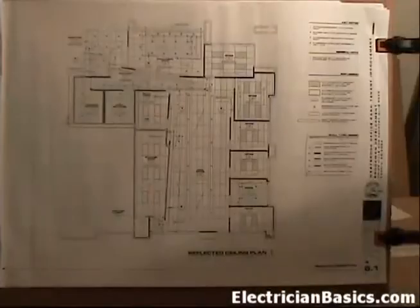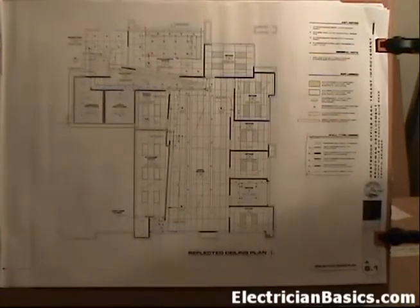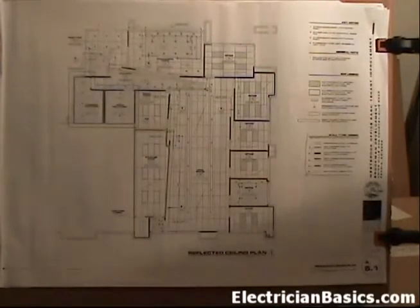Let's go back to sheet A6.1, our reflected ceiling plan. This page was good for us in this lesson because we got to navigate between a couple of different pages. The most important things we're going to be getting from the reflected ceiling plan is the layout of the lights, the finished ceiling height of each of the rooms, and some other information about how it coordinates with the other trades and their work. So let's move on to the next sheet.